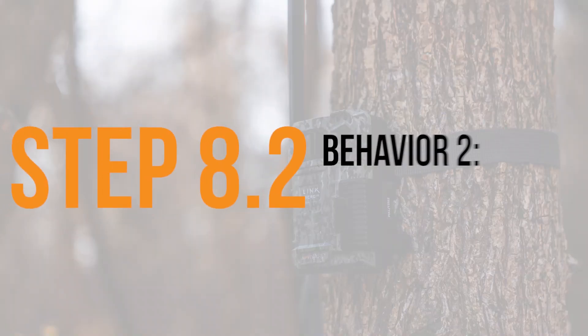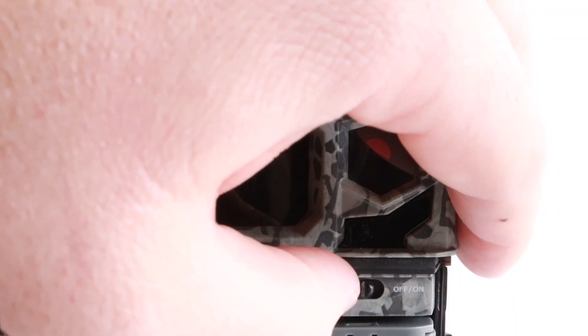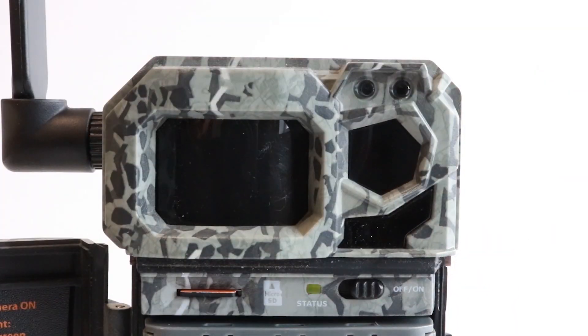The second update behavior is for Link Microseries cameras and the Cell Link. You will notice that the status light will flash for up to a few minutes. Once the boot-up process is done, all lights will turn off.